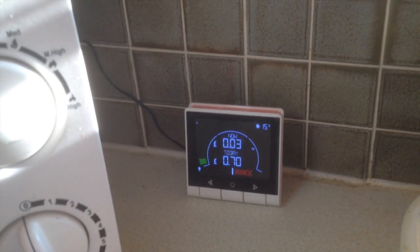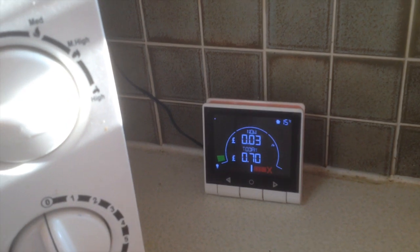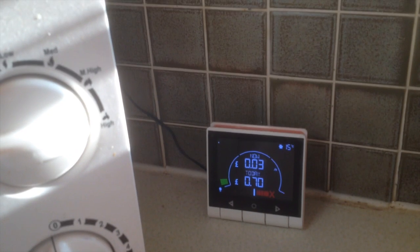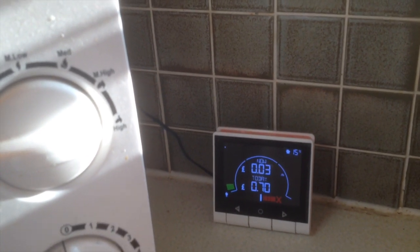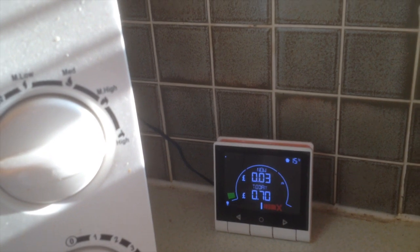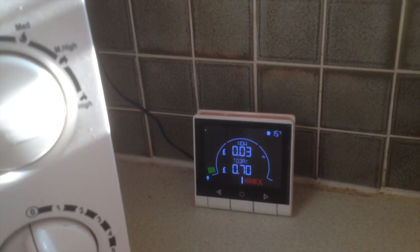Yesterday it was using something like 10p an hour to run the house, and then when you put the kettle on, the tumble dryer on, and other things on — my wife is just about to do the ironing — that will go up.